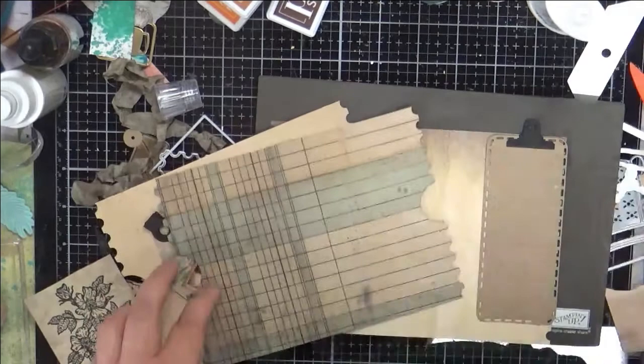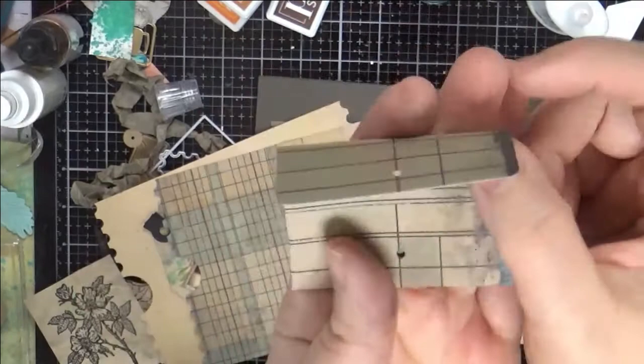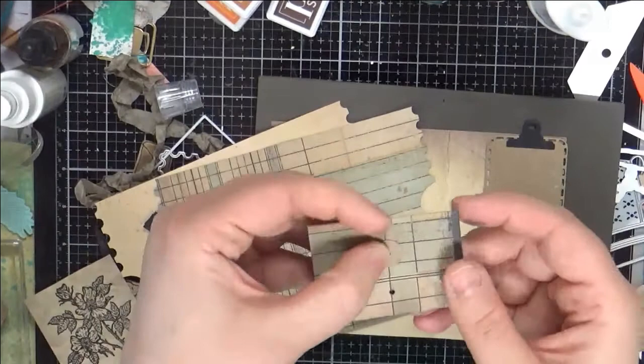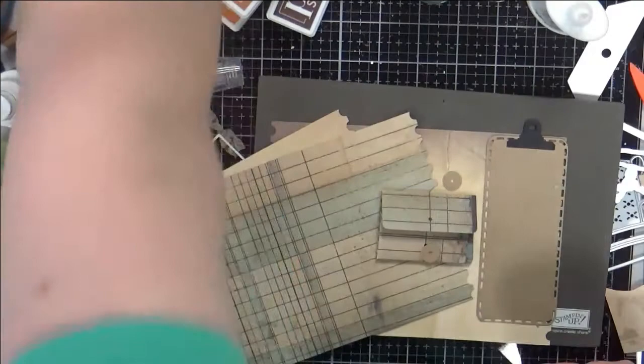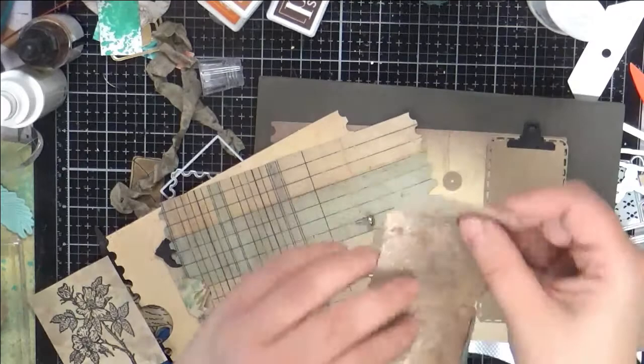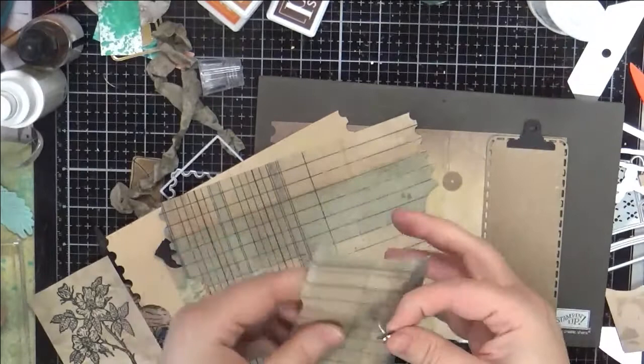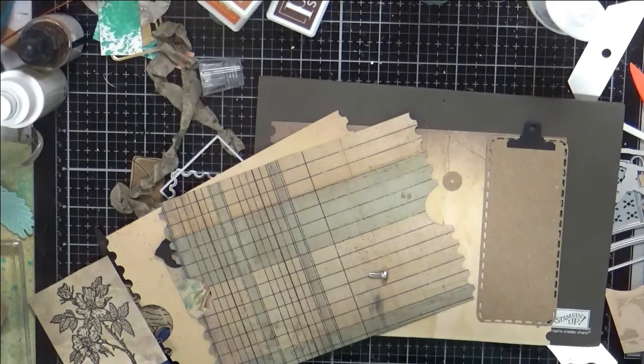Also I could use this — this is the new Elizabeth Craft Designs Sidekick, the little foldy-up thing. It goes like that and then you put these little reinforcers on there. So you cut it out like this and before you glue it together, you put your brad through the little hole reinforcer like that, and then stick it through the hole — that's what the die cuts out for you. And then you can glue the envelope together with the other hole.